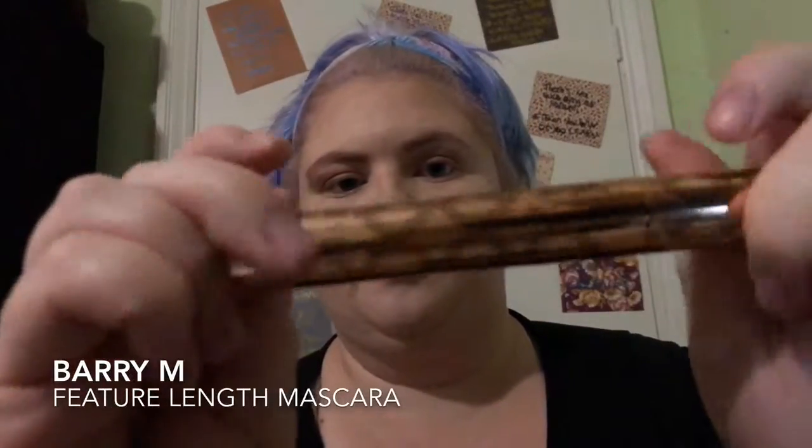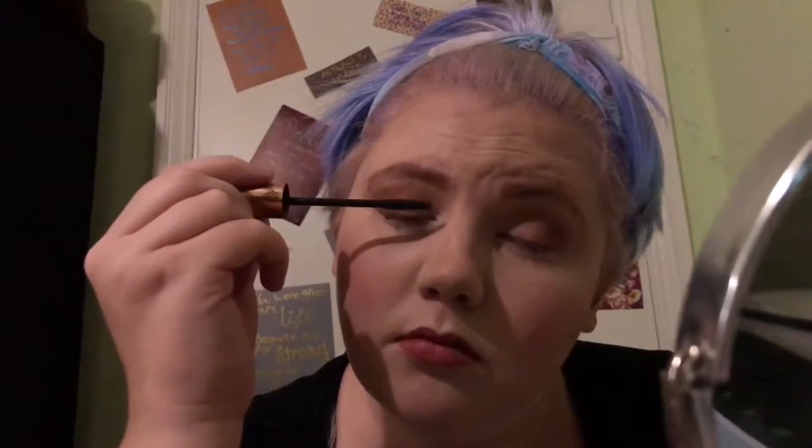So I'm just going to put on some Barry M Feature Length Mascara. I love this mascara — I've been using it for a while and I feel like it just makes my lashes look long, voluminous, and very, very black. The way I do it is I leave the mascara wand where it is and then I just blink onto it because I'm so scared of poking myself in the eye — I've done that before and it hurts.